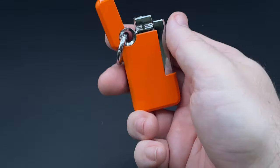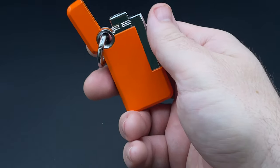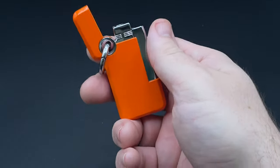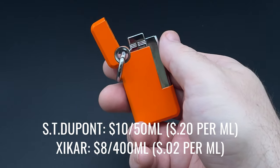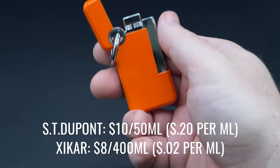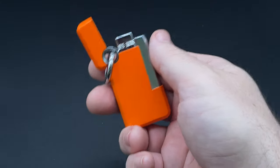Like other DuPonts, it has its own type of butane, which comes in a white can. I used Zycar butane and it worked out just fine. DuPont's fuel has an MSRP of $10 for a 50 milliliter can, compared to a standard Zycar butane MSRP of $8 for a 400 milliliter can. So there is a significant premium for the DuPont branded butane.